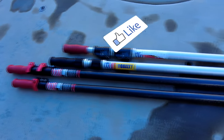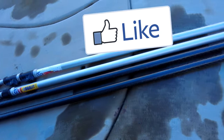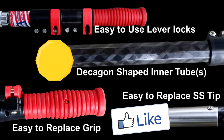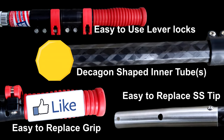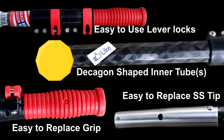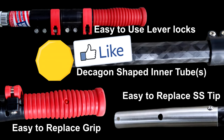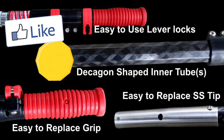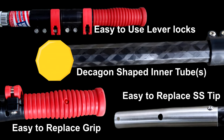The Carbon Light pole has some great features. The carbon fiber makes it lighter than an aluminum pole. You also have an easy-to-replace stainless steel tip and an easy-to-replace grip. The Decagon-shaped inner tubes make it very easy to grip and control while using a vacuum system, as well as while brushing and skimming. And the lever locks make it really easy to extend the inner tubes and lock them in place.